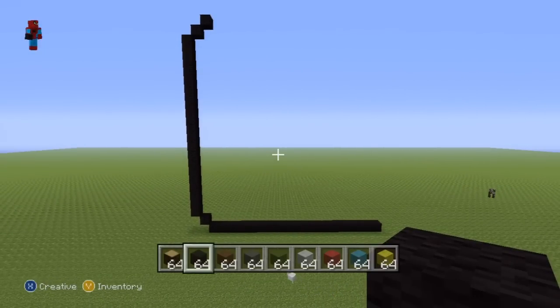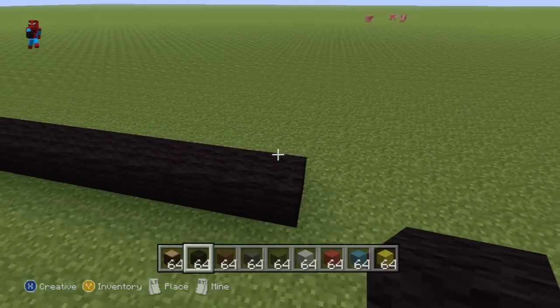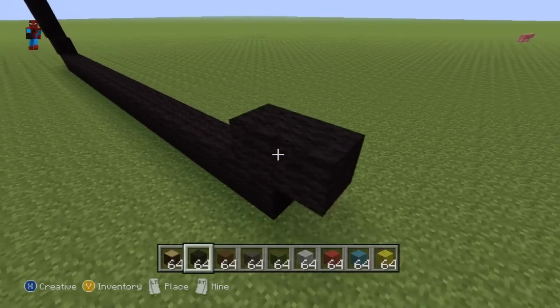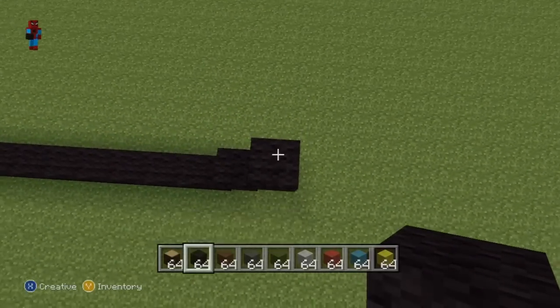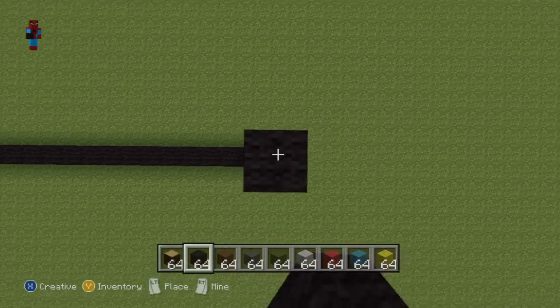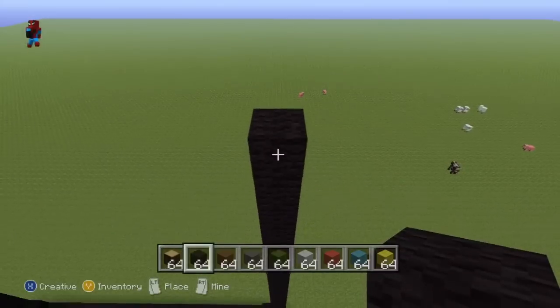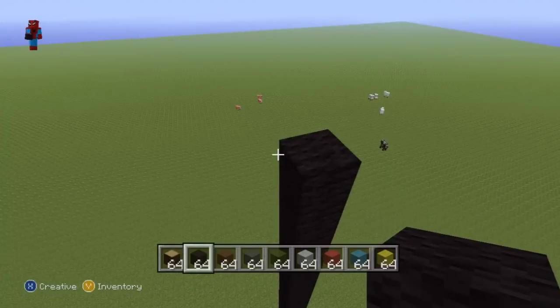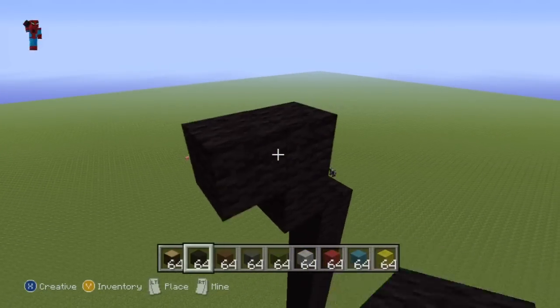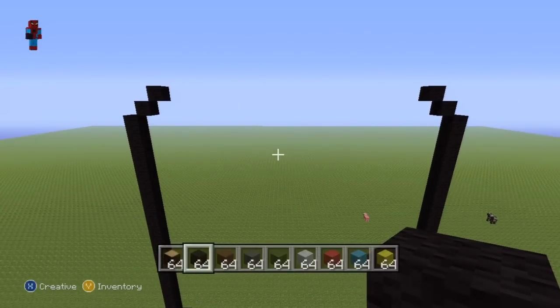Once you've done the left hand side, go ahead and do the exact same thing on the right hand side. From the twentieth block do two upright diagonals — one and two. On top of the second upright diagonal go up by nineteen. From the nineteenth block do two up-left diagonals — one and two — to give you something which should look like this.